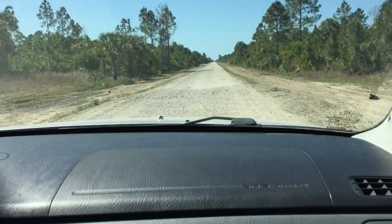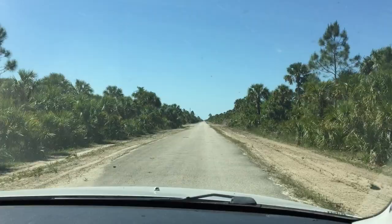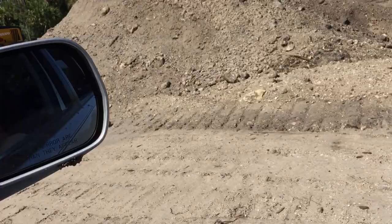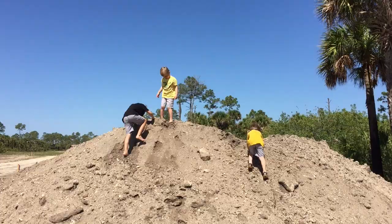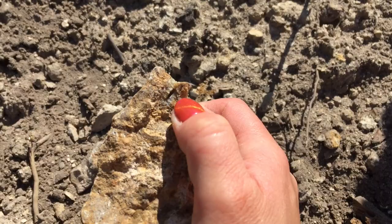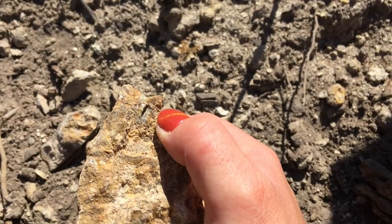These big piles of dirt look like they could be fossil dig spots — like holy moly, that looks legit. Let's go see! Are you the king of the hill? It's kind of shimmery and shiny like a geode — I think it might be part of a geode. What did you find? Oh, he found a piece of shell. Very cool — this stuff does have some fossils in it.